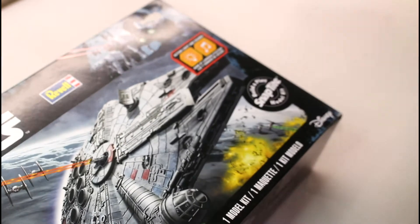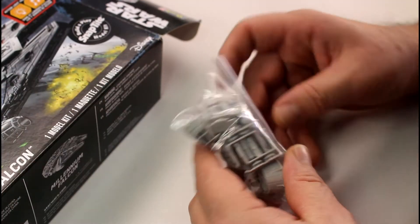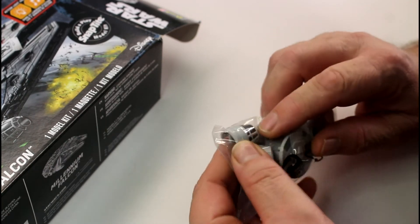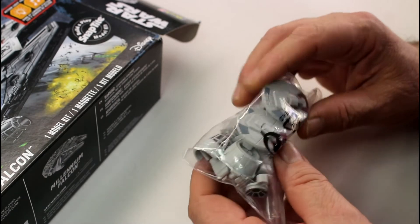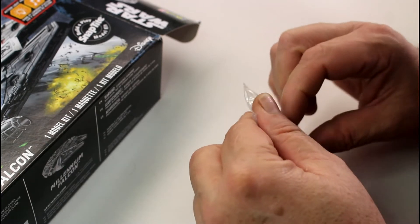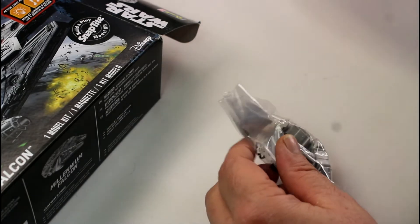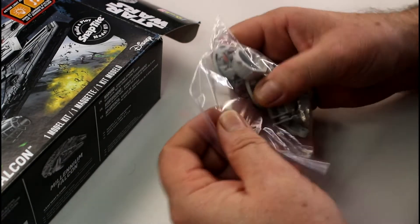On the back of the box there are lovely pictures of the actual model itself, showing all the parts and the finished build. The engines at the back all light up, and there's a clear blue strip with vents for the engine lighting. You can also see some of the other kits in the range down the bottom — the TIE Fighter and the X-Wing. So there's a bit of choice. Opening the box now — a little bag of goodies falling out, and I can see the cockpit piece and the laser cannons in the bag.